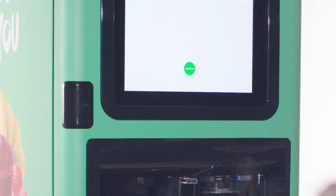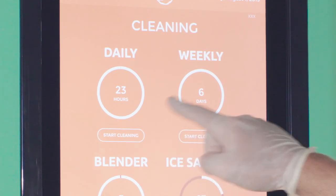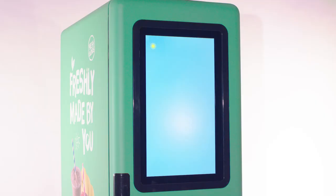Press the confirm button on the final cleaning screen to complete cleaning properly and reset the daily timer. Log out to put the machine back into use.